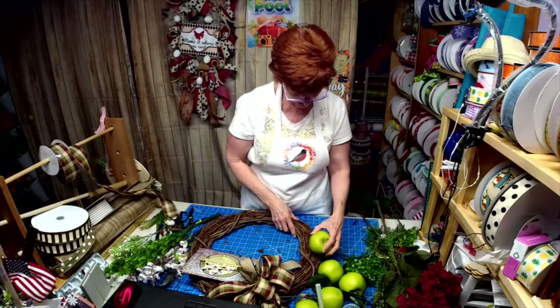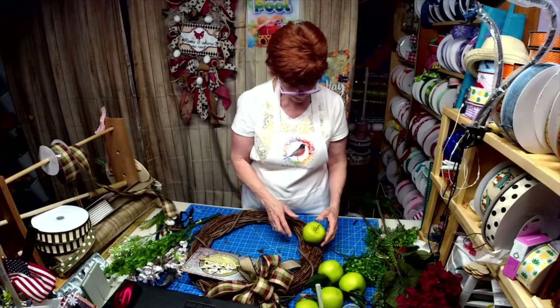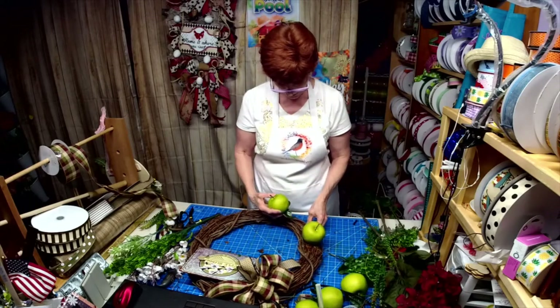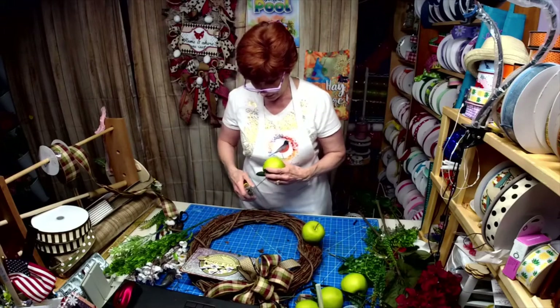I want these to kind of go in on an angle, with these going in different directions.